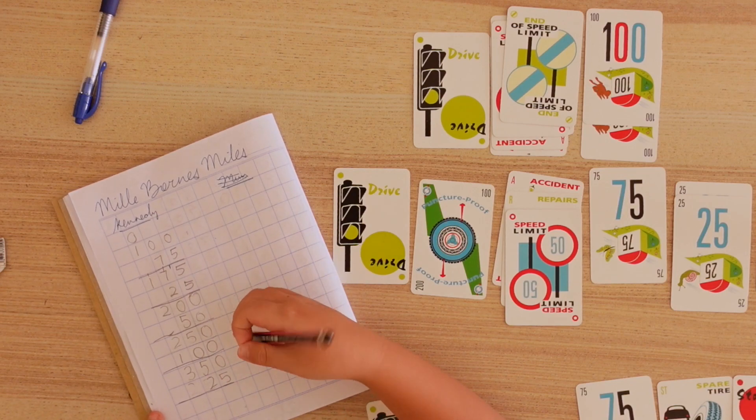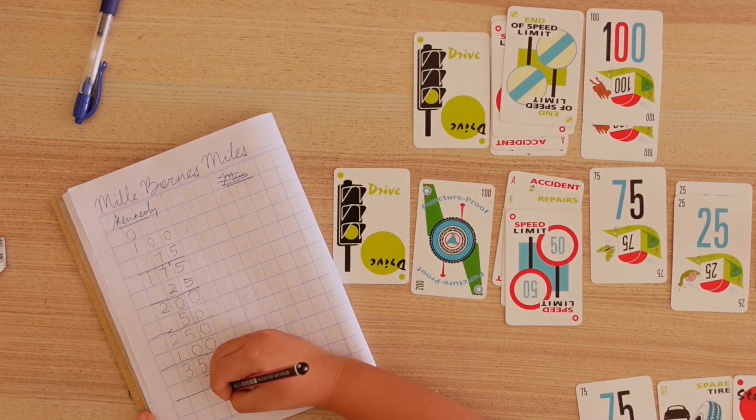It might seem like a cop-out, a no-brainer, but one of the easiest ways to add some mental math to any board game is in the scoring. In this video, I'm going to show you four ways we encourage mental math when playing tabletop games.